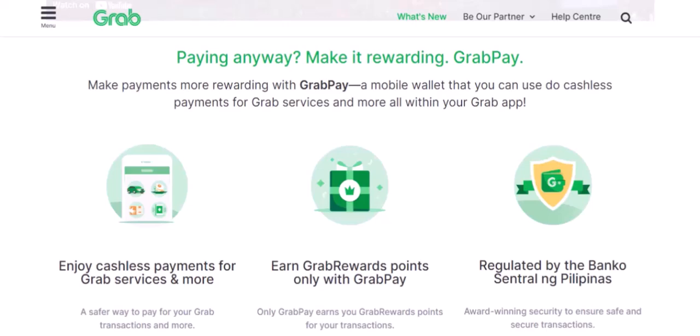There you have it. Loading your GrabPay wallet is a simple and straightforward process that can save you time and hassle. With GrabPay, you can enjoy convenient and cashless rides. With that said, thanks for watching and until next time.